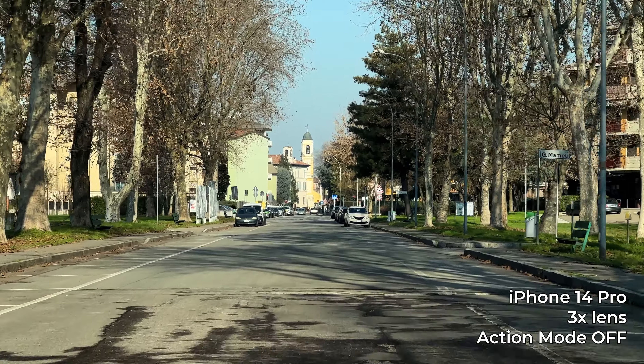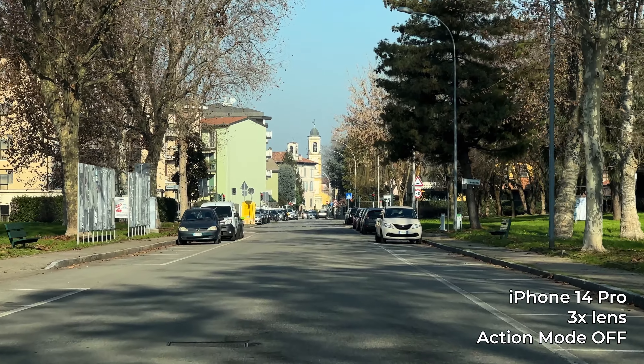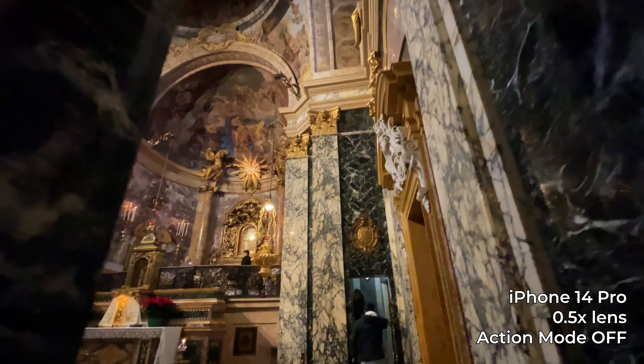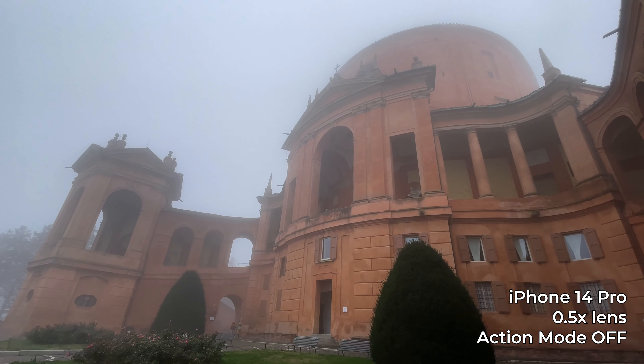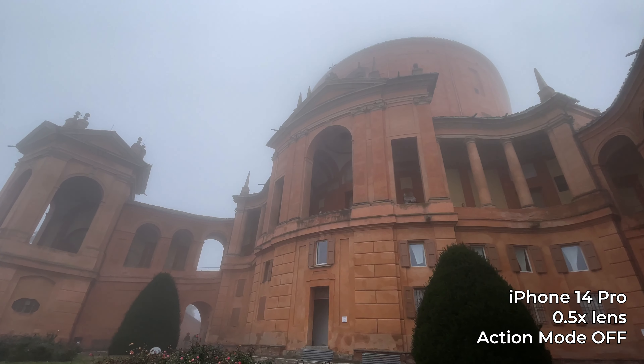The real advantage of using an iPhone over an action camera is the lens choices. With an action camera you're stuck with the wide-angle lens, while with the iPhone you can use the ultra-wide, 1x, or any of the tighter lenses. My biggest suggestion regardless of which camera you use is to learn how to walk smoothly — as you can see in darker scenes, walking smoothly produces results that are not very shaky, so you can avoid using action mode in darker conditions.